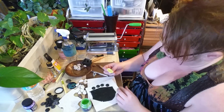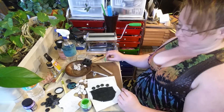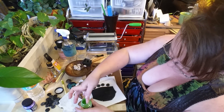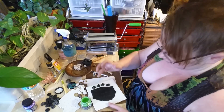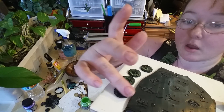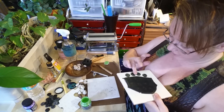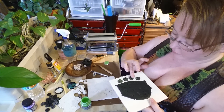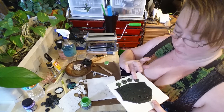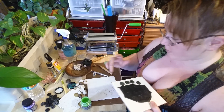I'm just taking my finger and getting some Pearl-X on it like this, then rubbing it onto the surface of the clay. I'm being careful not to press down because I don't want to get it into all the nooks and crannies — I just want to get the raised surface.